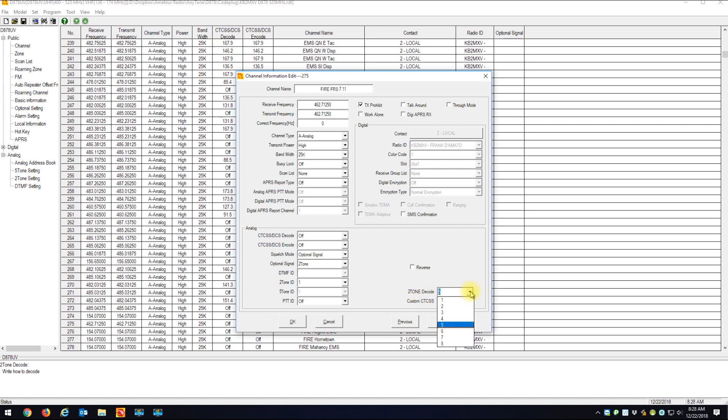For receiving the tones, look at the decode section at the bottom right — 'Two Tone Decode.' When you hit the dropdown, you'll see my eight different tones listed. I wish it showed the names you assigned rather than just numbers, but our test tone is tone five. Now this radio will sit on this frequency and only break squelch when two-tone number five comes in — the number one key pressed twice.